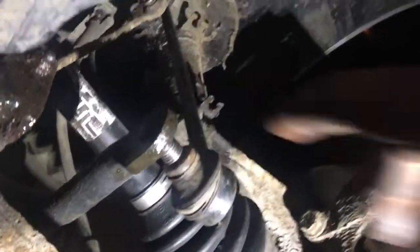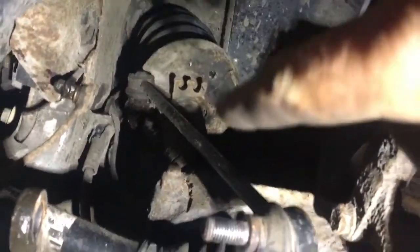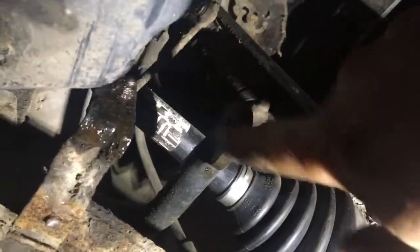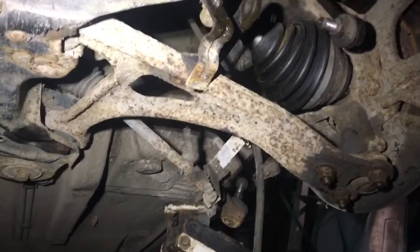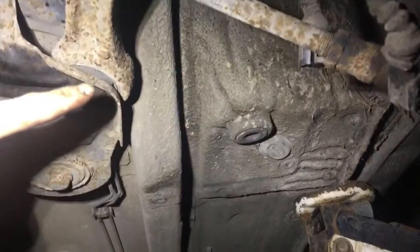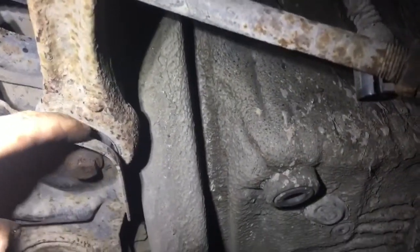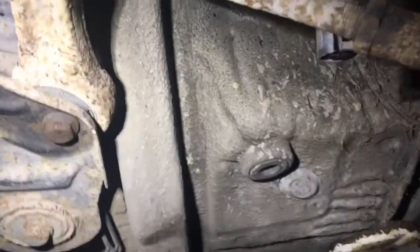Next up is to remove the bottom anti-roll bar joint — it's still connected at the top but that doesn't matter for the moment. Now we're underneath the car looking at the wishbone and the bush. The bush has hairline cracks all over it and it's just going to fail the test anyway.